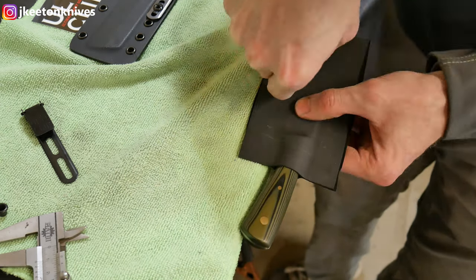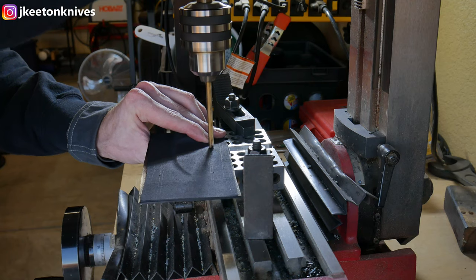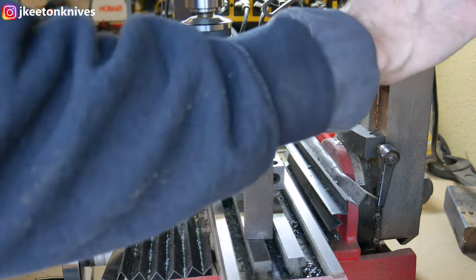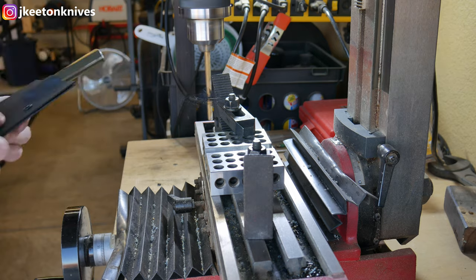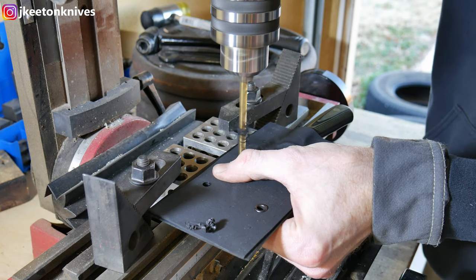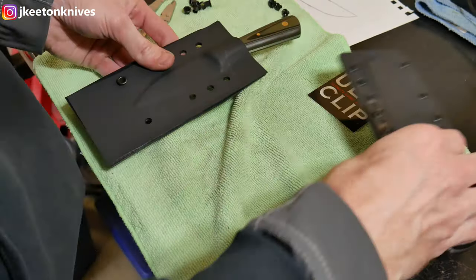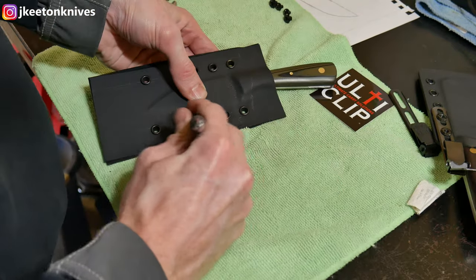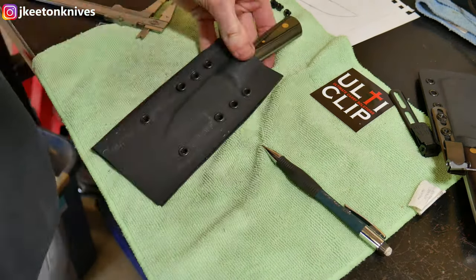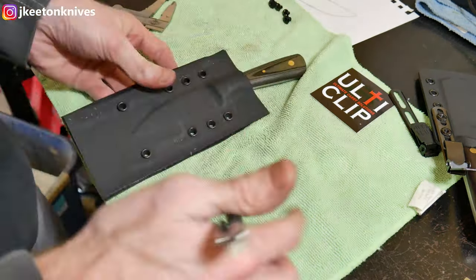I use an automatic center punch on my marks, then head over to the mini mill to drill out the holes. I'll use a quarter-inch bit for the quarter-inch eyelets. After drilling the first two holes, I insert eyelets so everything stays together and aligned. The process is: drill a hole, put an eyelet in, drill the next hole, put an eyelet in — always keeping two eyelets in place while drilling so the holes never go off-center or mismatched.